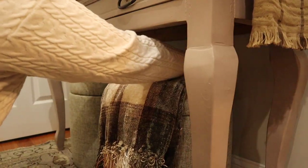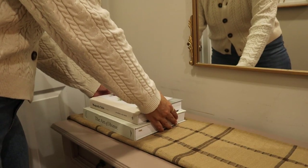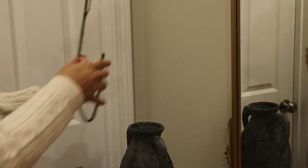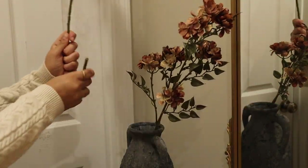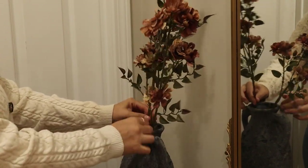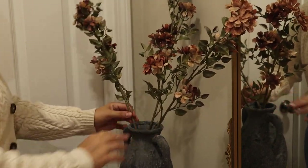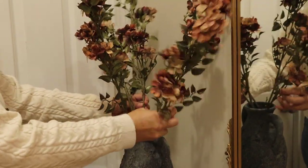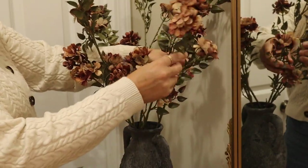I added this throw blanket that I found at Goodwill which has great fall colors, and then I added two coffee table books — The Art of Home and Magnolia Table. On top of the books I added this organic vase that I found at HomeSense. I really love how much texture it has and the little two handles. In the vase I'm adding these faux flowers that I found at Michaels. I really love how these flowers have dark moody fall colors. In general I tend to lean more towards moody and dark colors instead of stark whites. I just bent the bottom of the stem to lower the height a little and fluffed them out so they really fill up the vase.